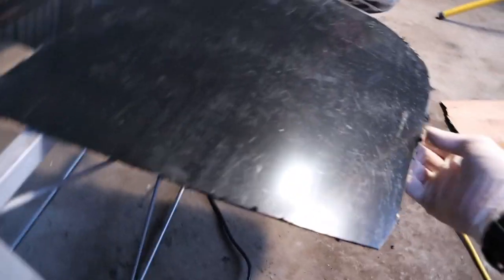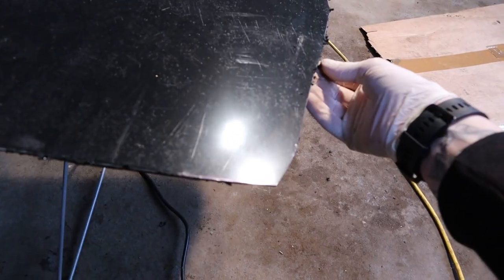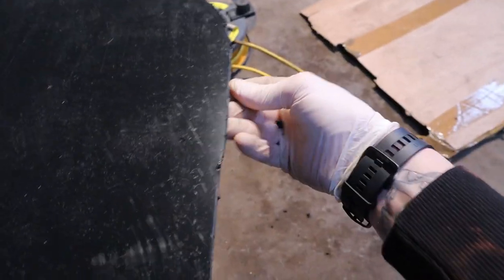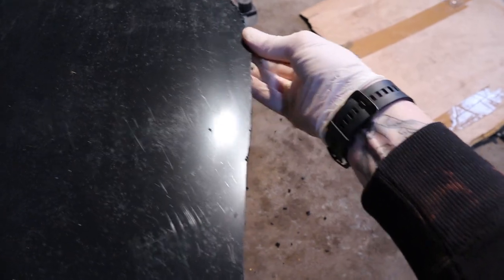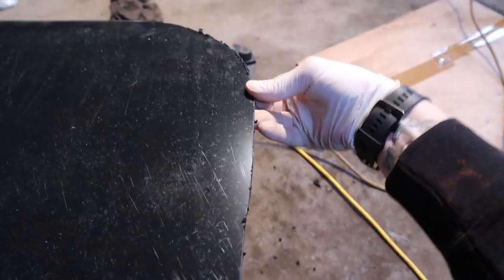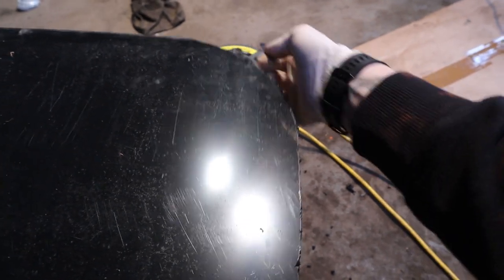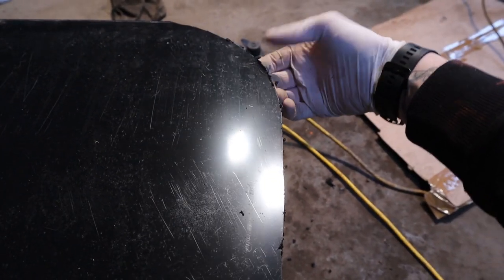First piece of advice: I would definitely recommend putting on some PPE. A mask is essential if you've got one, because it absolutely stinks once you heat this plastic up. If you use an angle grinder like I did, it stinks and it can't be good for your breathing — you don't want to be breathing in those fumes as they become airborne. I'd definitely wear an FFP3 face mask.